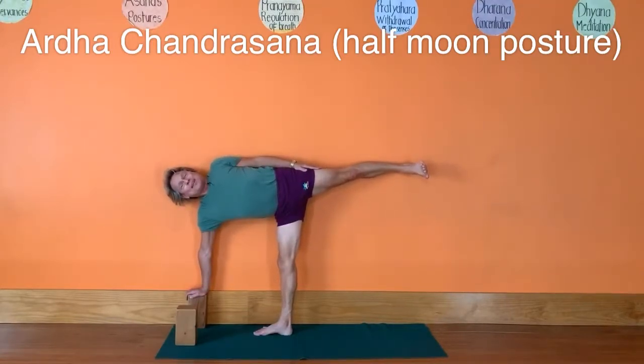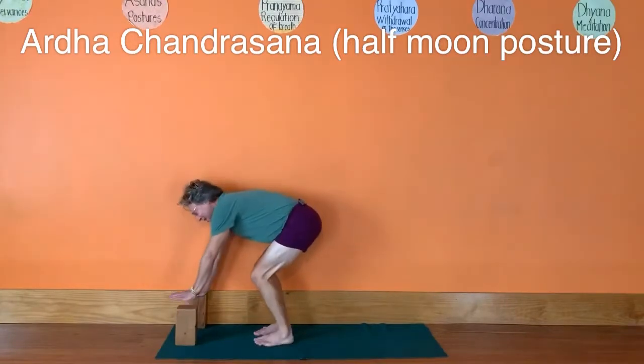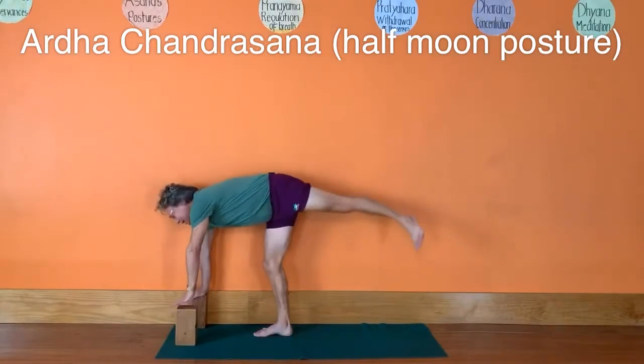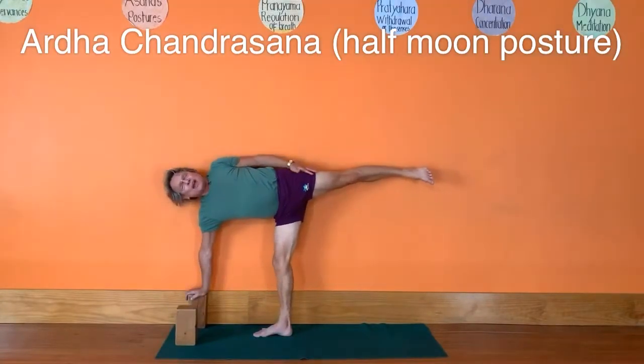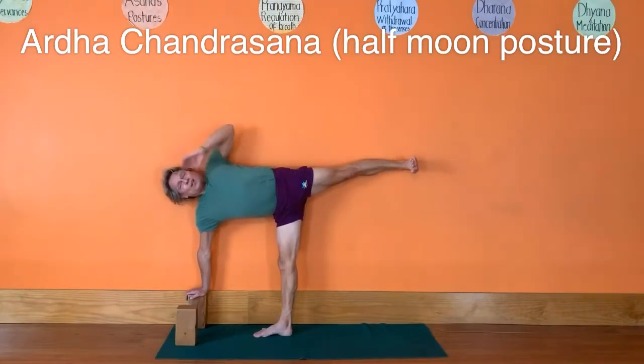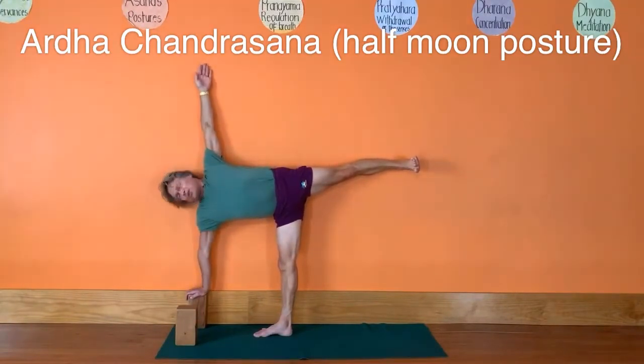Push the right heel back into the wall, then come down. One more time: press into the inner and outer left heel, bring the shoulders over the bricks, and come on up. Straighten your left leg, straighten your right leg, lift your chest, lift your right arm up, bring the shoulders back, move your head back, move this right heel back.